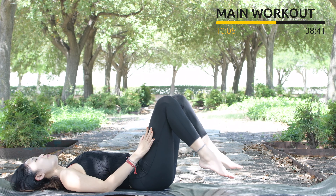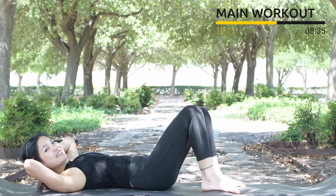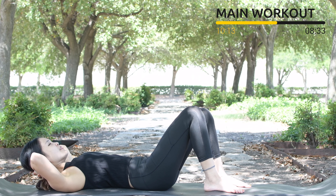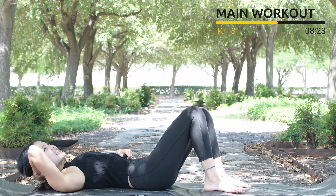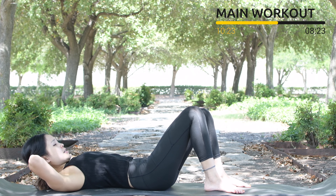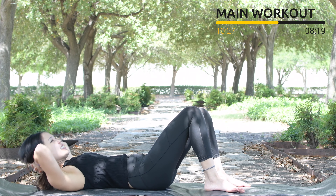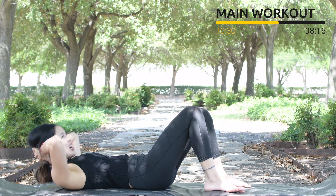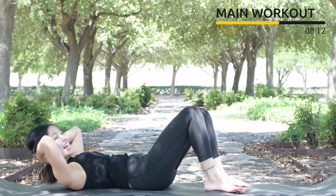Lift your head up, press your feet down. Use your hands to support your head, open your elbows wider, put your shoulders further away from your ears. Inhale and exhale — reach and down, press your lower back down to the mat. Do it as quick as you can in 10 counts. 10, 9, 8, 7, 6 — do it with your own speed but try your best. 4, 3, shoulders down, and 1.